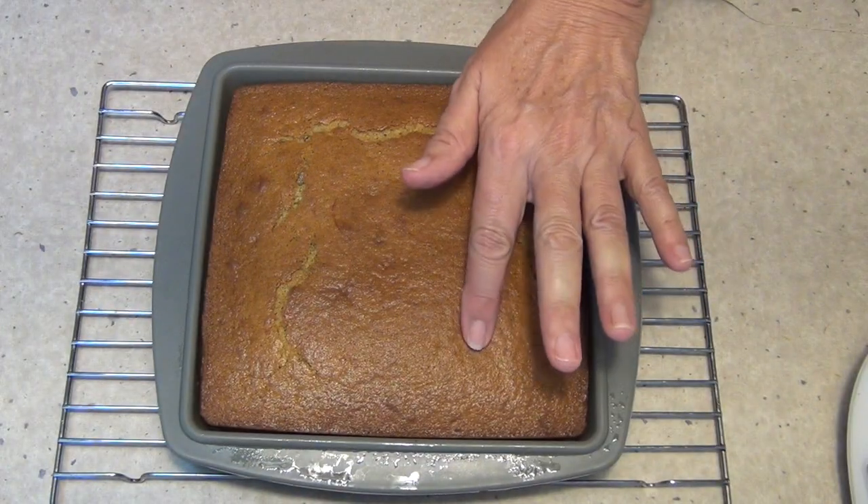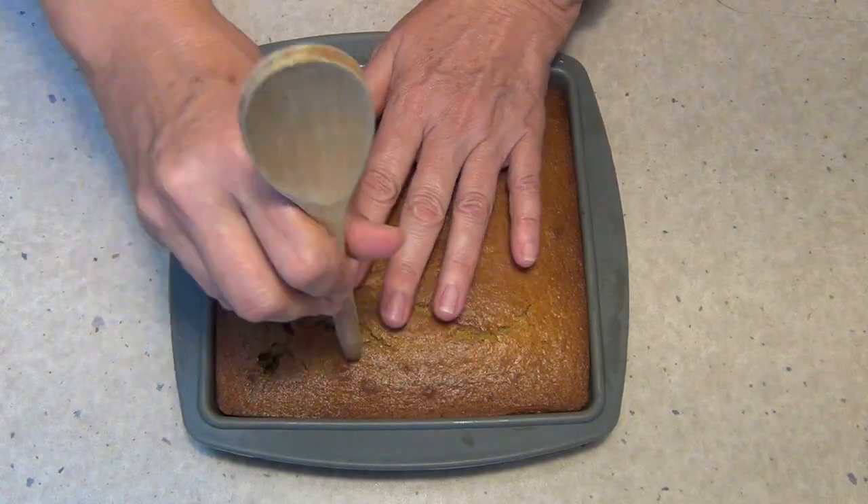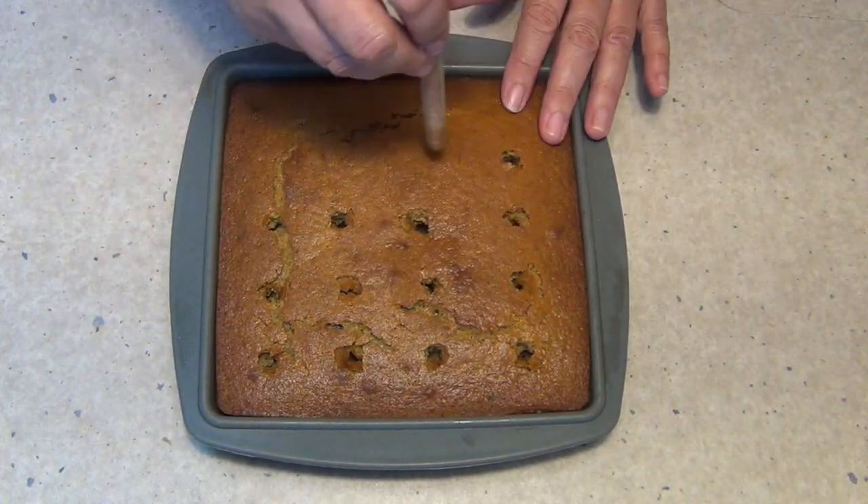Here's our pumpkin poke cake — nicely cooked out of the oven after 40 minutes. We're just going to put it to one side to completely cool before we poke holes in it and fill it with our pumpkin filling.